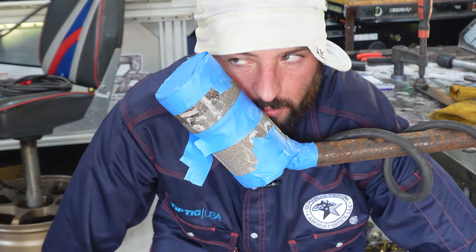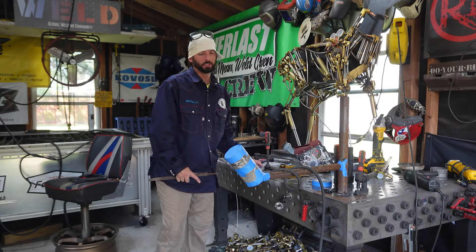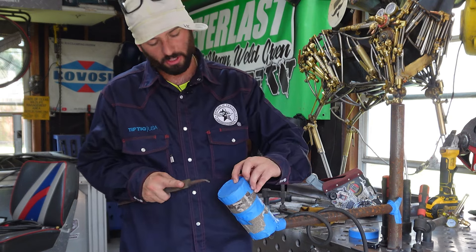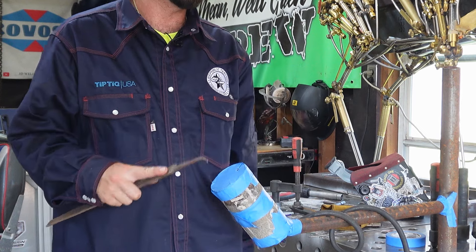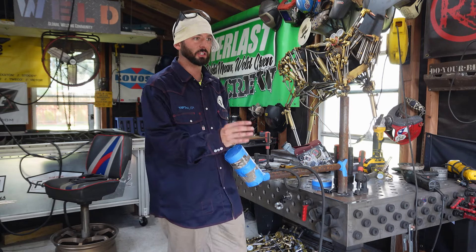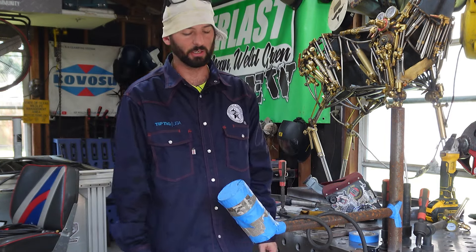We're going to run around 10 CFH for about five or six minutes — go get a drink of water, come back, put a root in it. One thing you should always do before you start welding with the purge: once you've got everything taped up and you've started filling with argon, put a hole in the highest point of this weld joint — just one is all we need. We just need a place for that argon to vent and relieve pressure. You can start to put your hand over it and actually feel the argon coming out. We're only really purging this section, so it won't take very long.